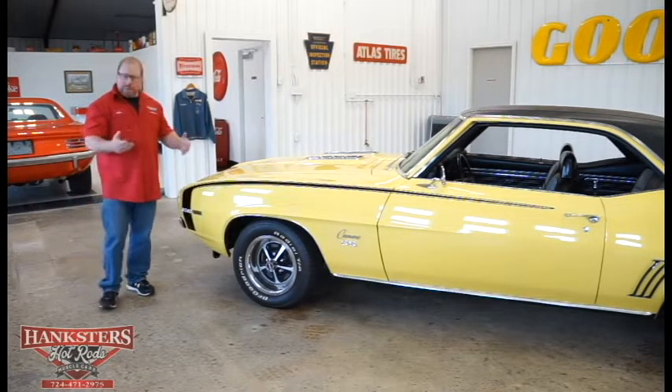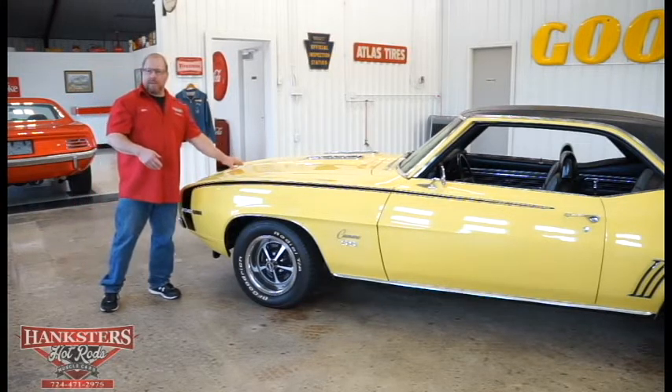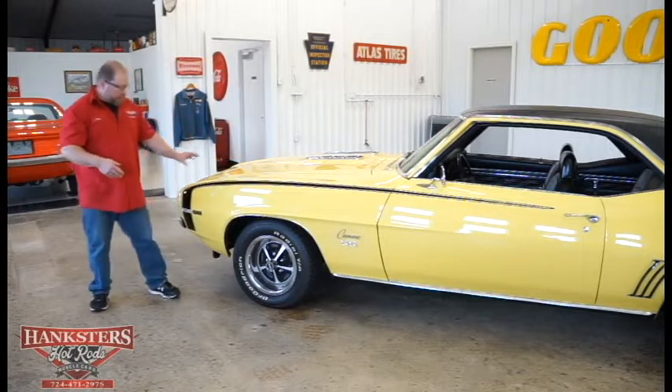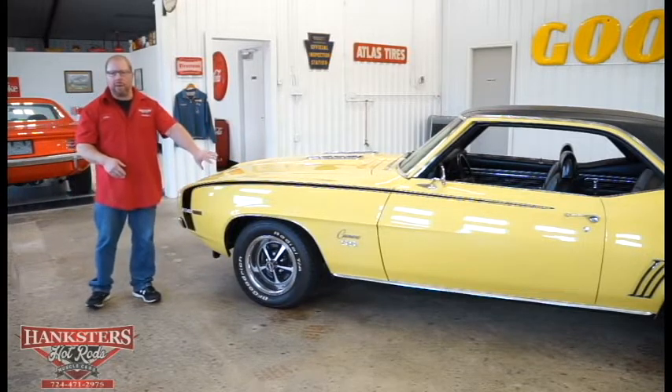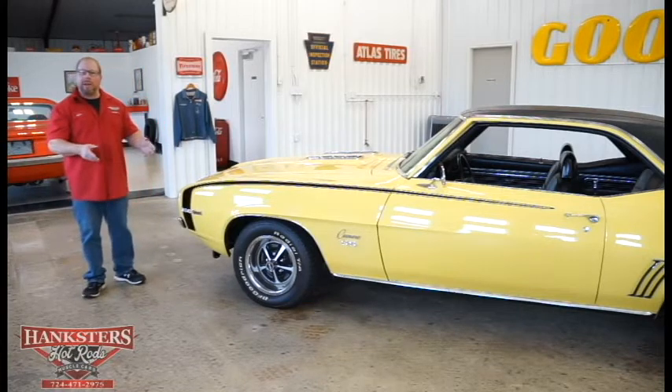You can see most of the styling cues you'd find on the SS car. You've got the SS hood here — that's all steel — and the SS hockey stripe down the side of the car in black. The exterior of the car is yellow.